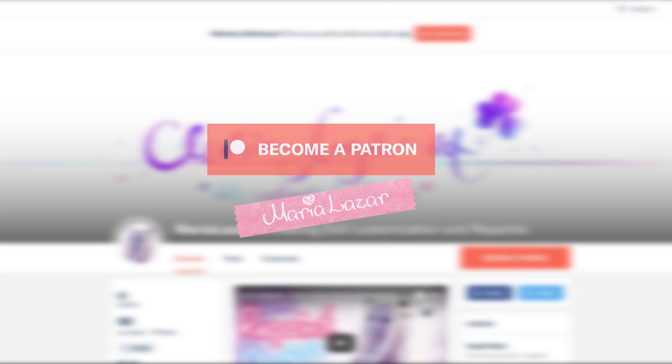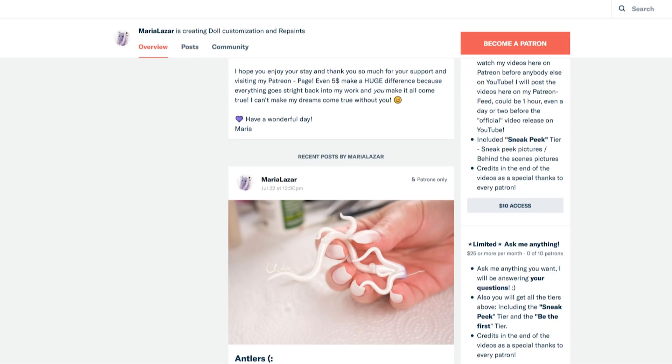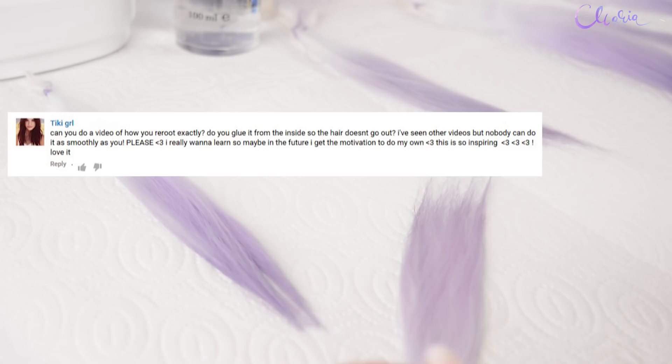Hey guys, it's Maria and I've finally set up my Patreon if you want to support me and help me out in creating more content. Patreon is an awesome and easy way to help support the artist whose work you enjoy. I have different reward tiers to choose from and every Patron will be credited at the end of my videos as a thank you for making it all possible. Alright, let's jump into the tutorial.